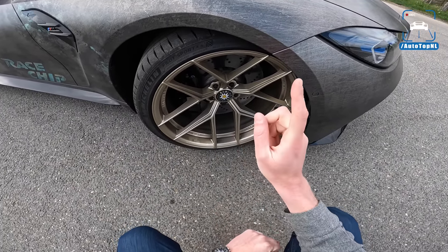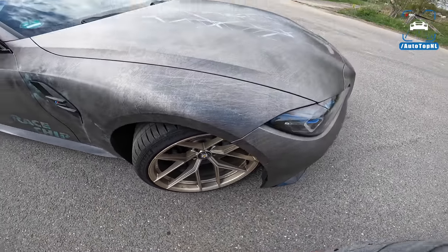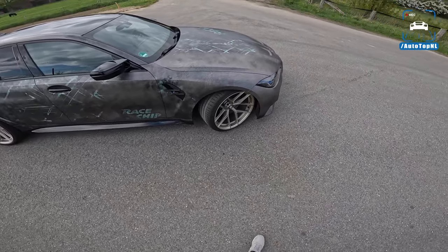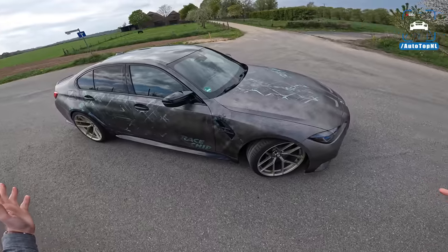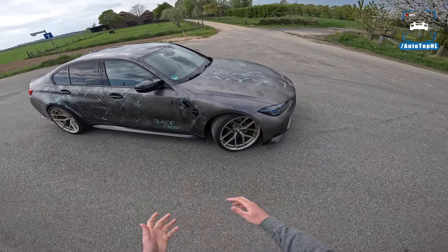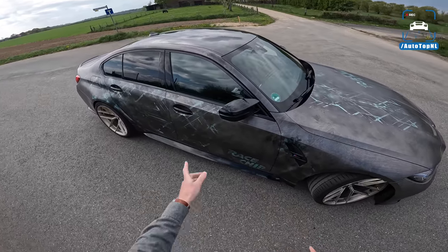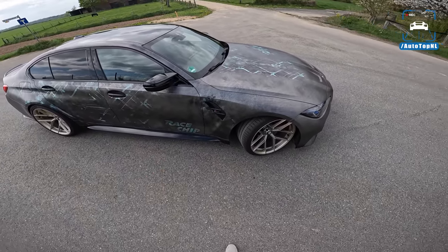This car has the regular steel brakes, so no carbon ceramics on this car, which saves like 20 kilos. So it is a bit of a heavy porker because you basically have the heaviest spec car — you can also go for the regular seats, that's the only thing that would make it heavier I think.